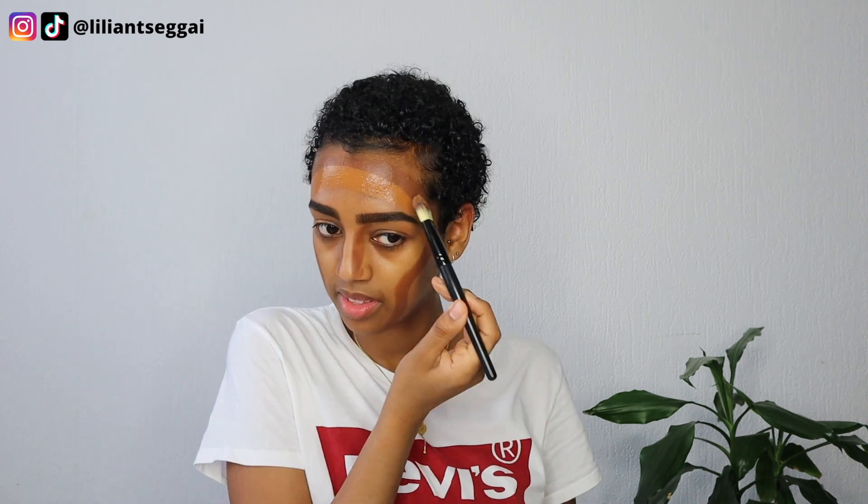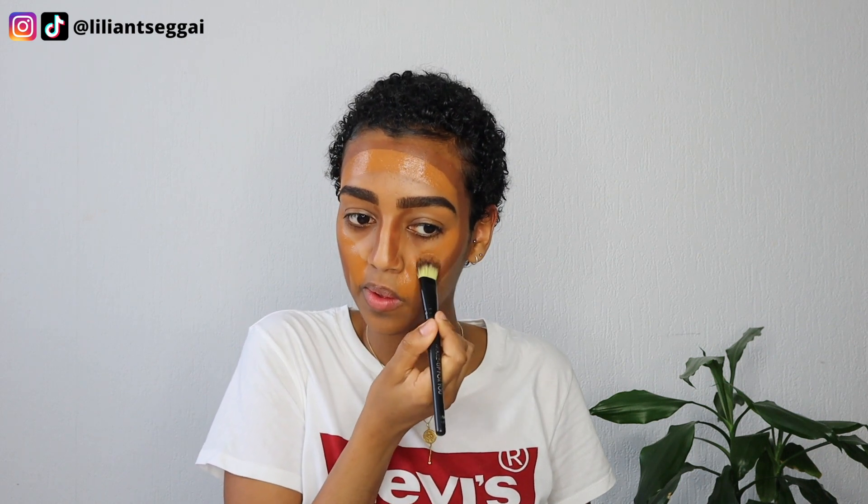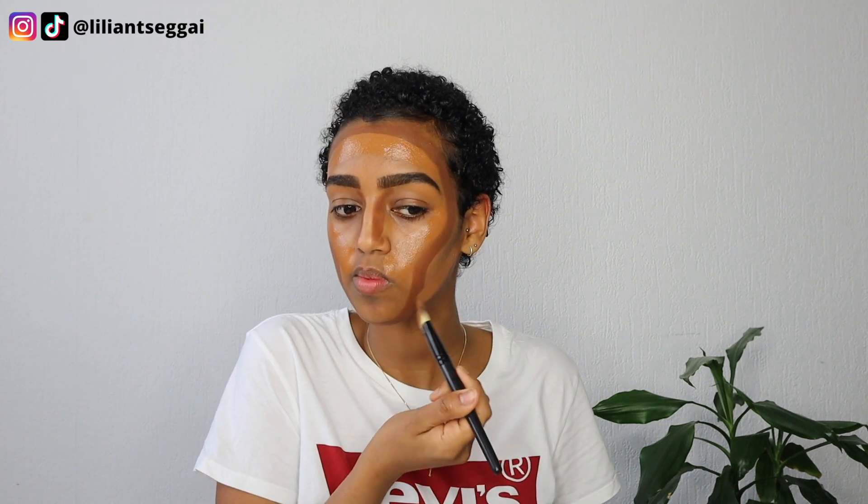Then we go to foundation. I'm gonna use the same type of brush he used — just one of those basic flat foundation brushes. I have to keep re-watching this TikTok. He applies it to the cheeks and forehead on both sides. Oh my god, this looks crazy — it kind of feels like I'm painting my face.